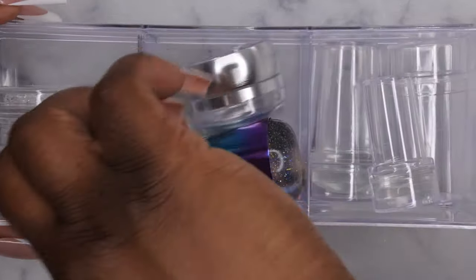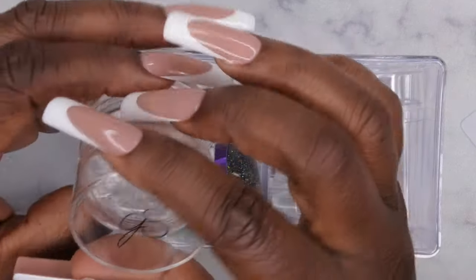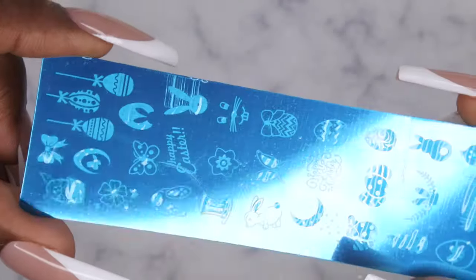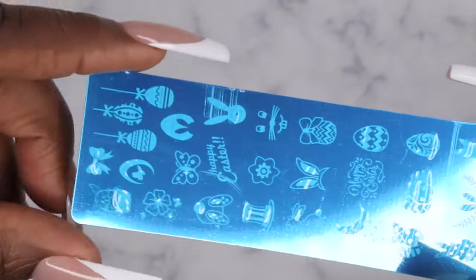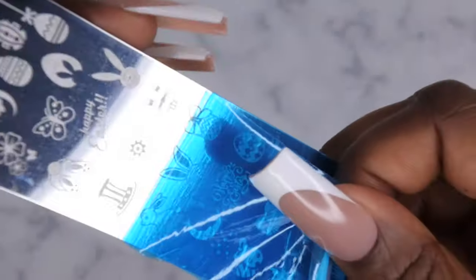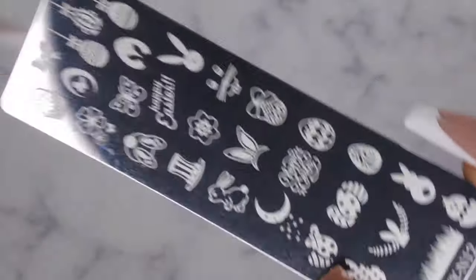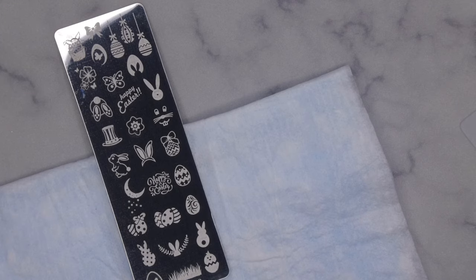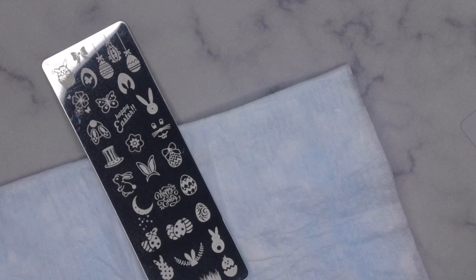Here are my stamping tools — I keep them in a little three-section organizer. I'm going to use my scraper and my favorite clear jelly stamper, which I love because you can see very clearly what you're doing. I have some stamping polishes from Born Pretty — really nice pigmented polishes for stamping. And I found an Easter stamping plate which I thought was really fitting. Let me peel the plastic off — so satisfying! I also have a little napkin, my plate, and a lint roller to clean off the stamper.